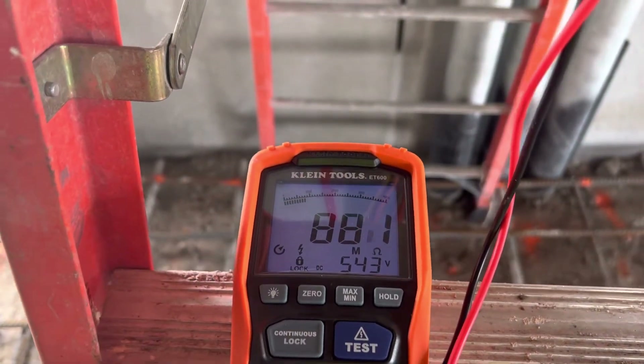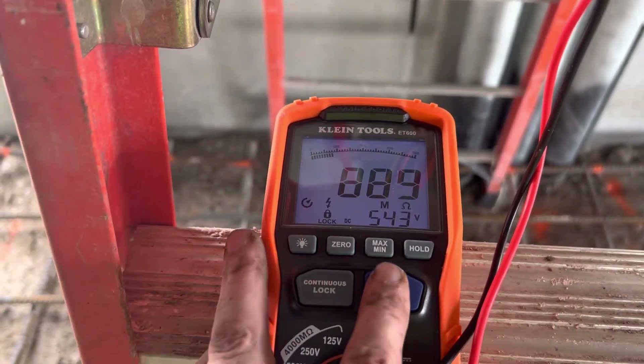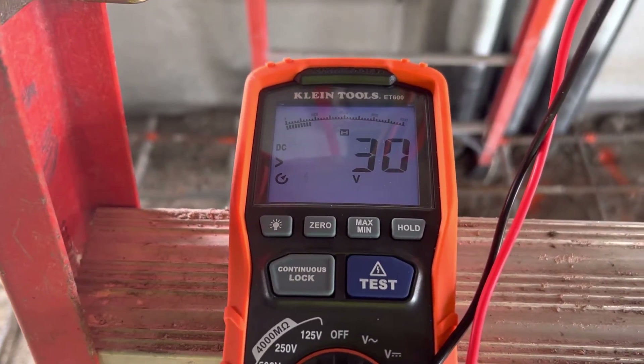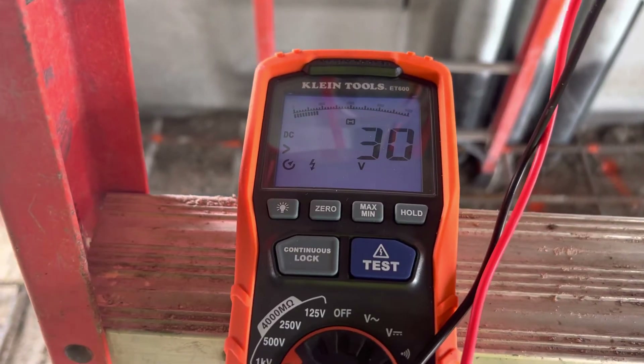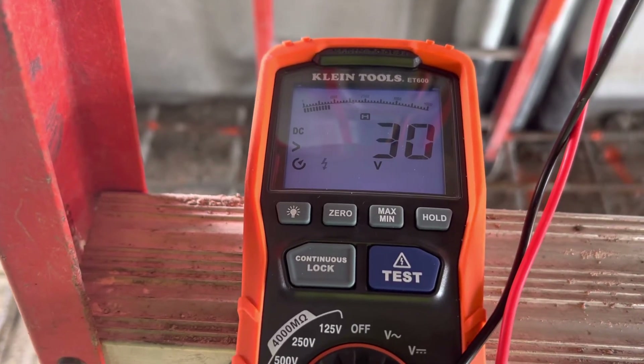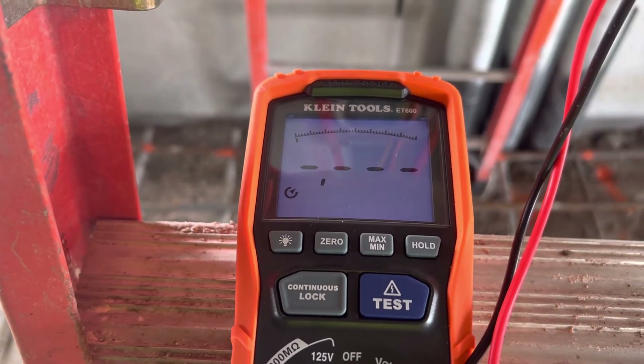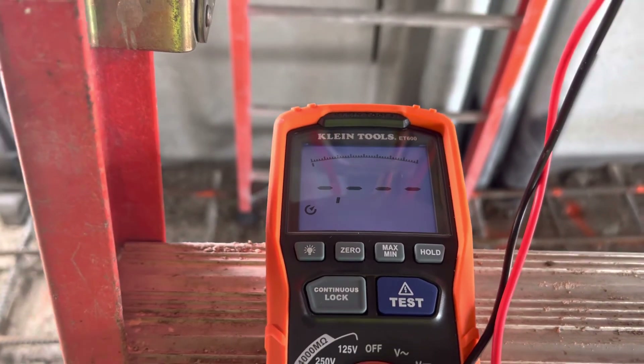I'm going to hit test again to stop the test. Now it's draining the capacitive voltage on that insulation. And now it's good — I can do the next test.